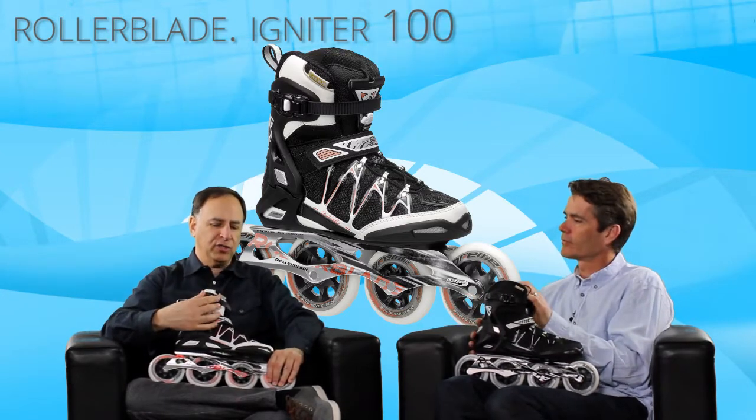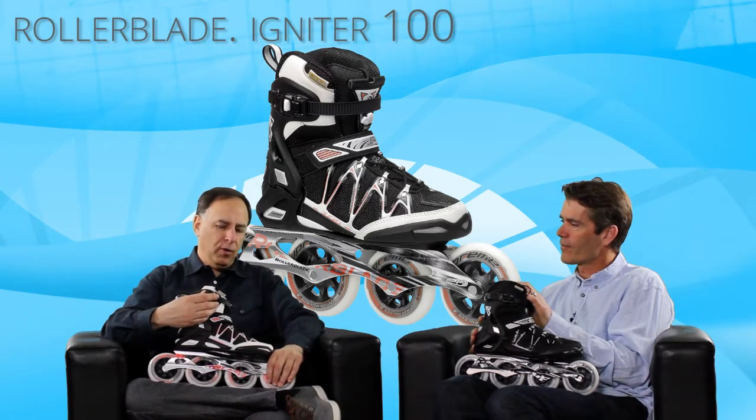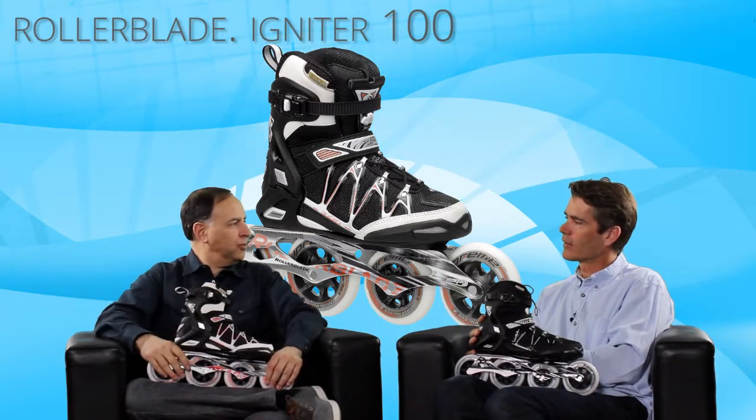One thing I've noticed is that after skating for 20 or 30 minutes, I usually want to tighten my skates down a little bit. Whether you're skating or just stopping, you can easily pull a little on the laces and take it down just a little bit more.